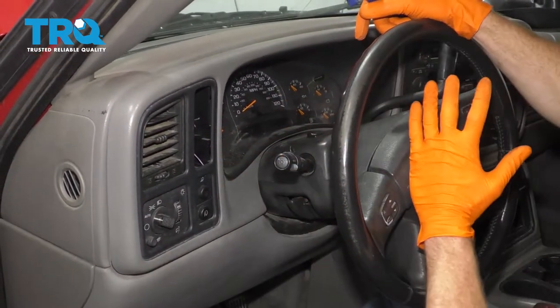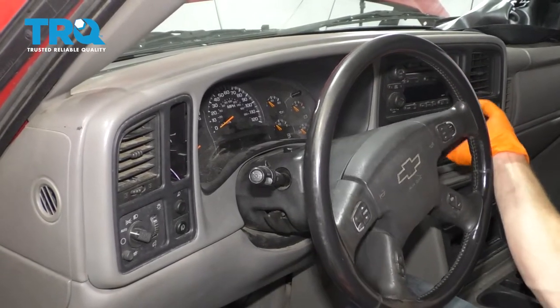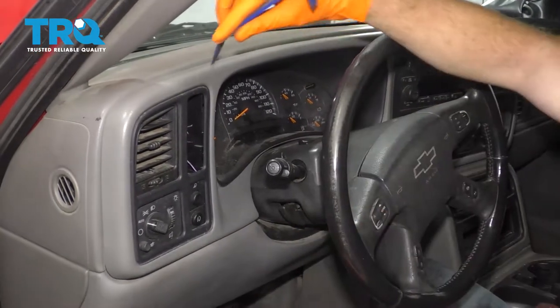Friends, one of the first things we need to do is make sure that your vehicle is going to be in neutral for this. Go ahead and put the key in the on position, put it in neutral, then turn it back off as far as it can.